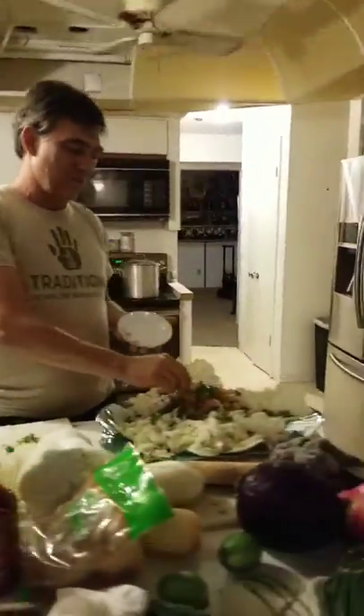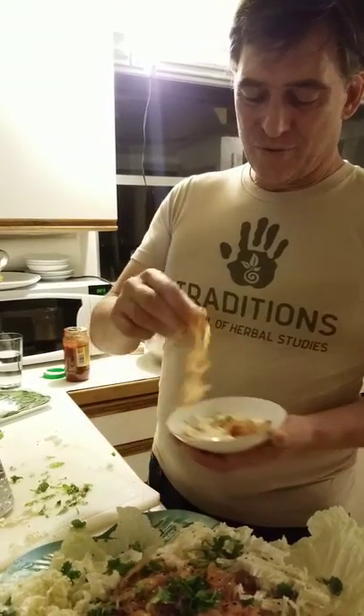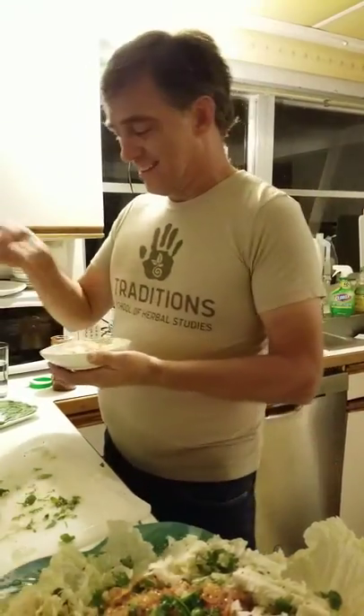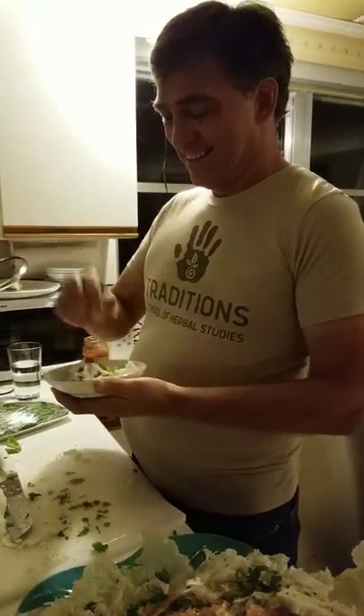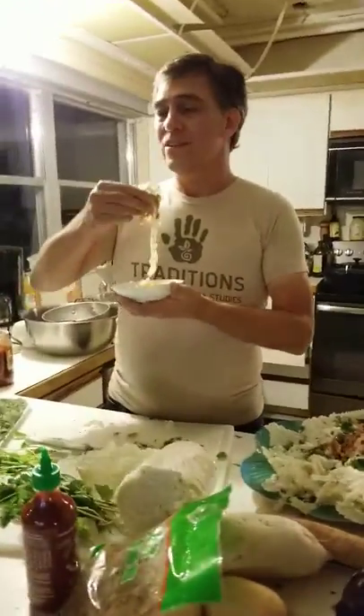We're going to let Renee have a taste. Actually, Renee had mouth surgery and can't chew — she's not even supposed to be talking right now. So Bob will taste it instead. He takes a bite — oh my god, that is so good!